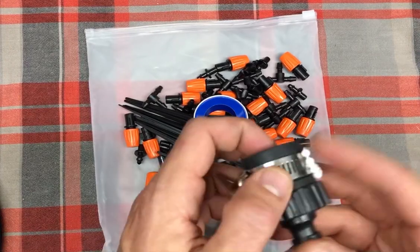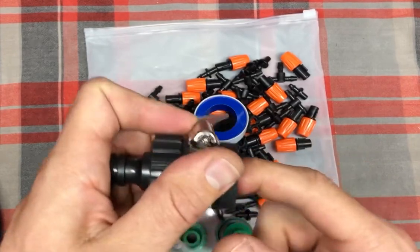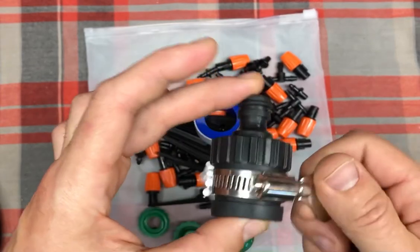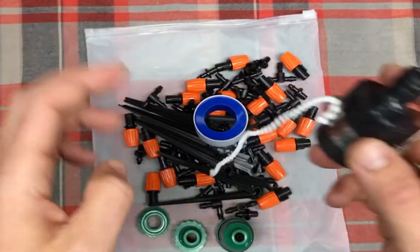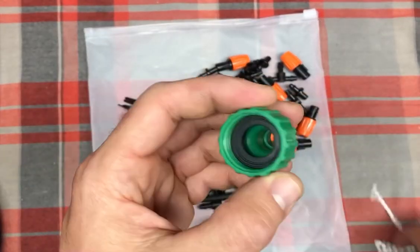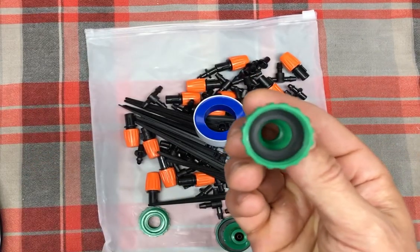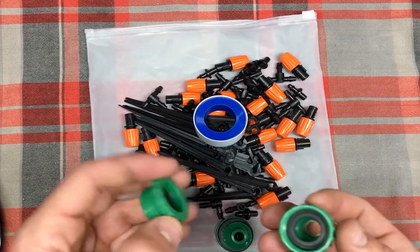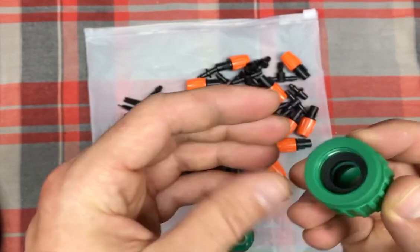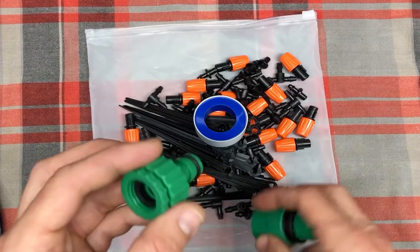There are a couple of different adapters. If you're connecting to some sort of faucet or connection that's non-standard, you can use this to crank it down. There's the three-quarter inch, which is the traditional faucet size in the United States — typically what you'd screw this onto on an outdoor faucet — and then there's a half inch adapter as well for a smaller faucet. They give you three choices, so no matter what, you should be able to utilize this kit.